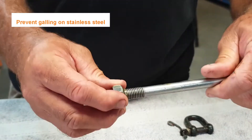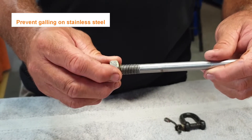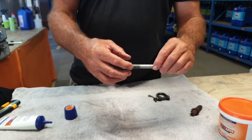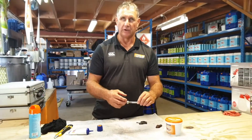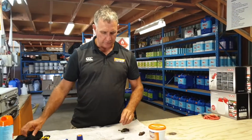In stainless steel situations it's very very good for preventing the galling between the stainless steel nut and the thread. There's nothing worse than having a million dollars worth of machinery with a nice stainless fitting on it — you wind the nut on, it binds, and then you've got to cut it off with a gas torch or grinder.